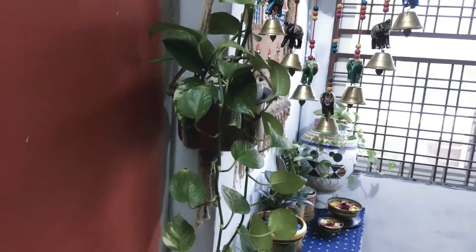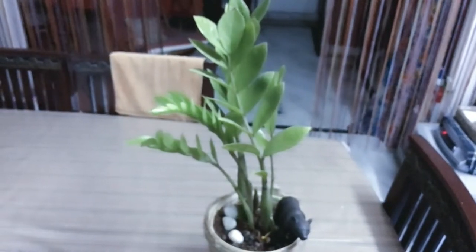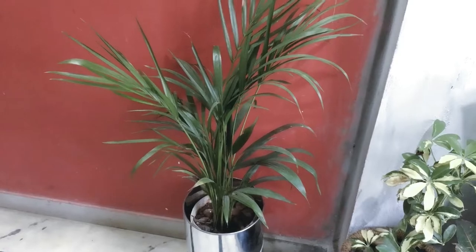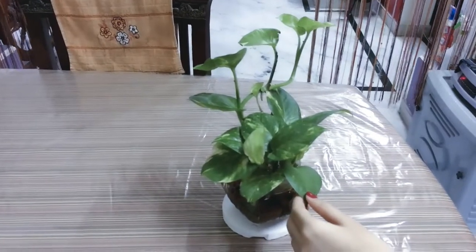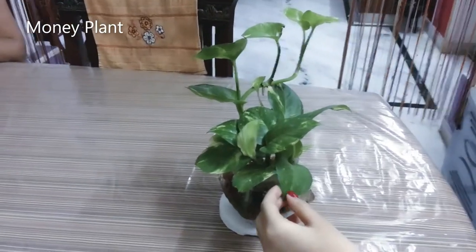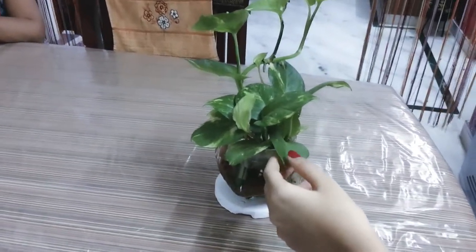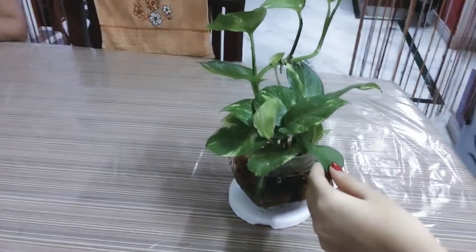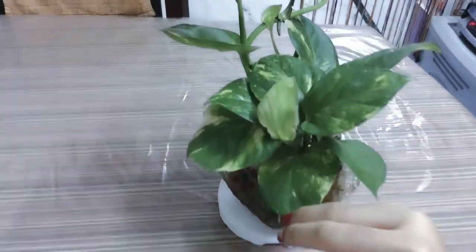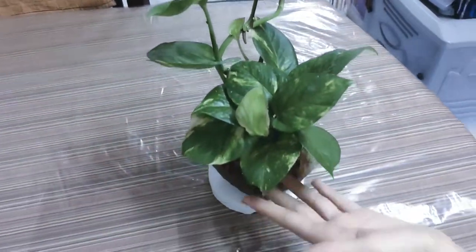I am going to talk about 5 types of plants. You can put a lot of diverse plants in a hanging basket. You can also put them in water and soil.